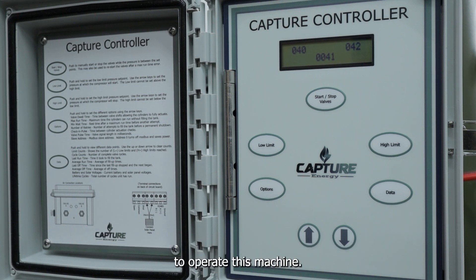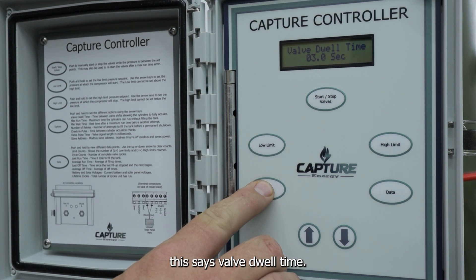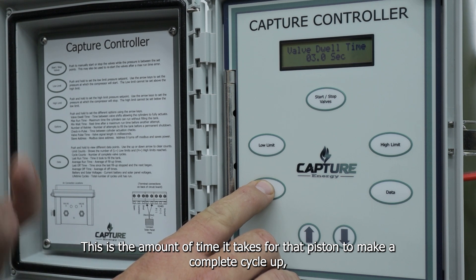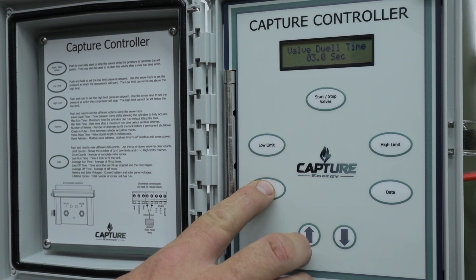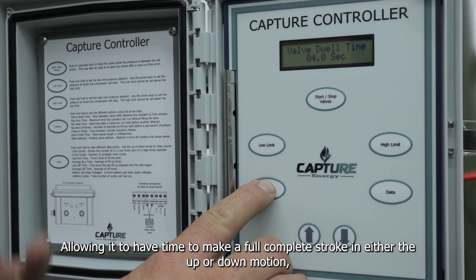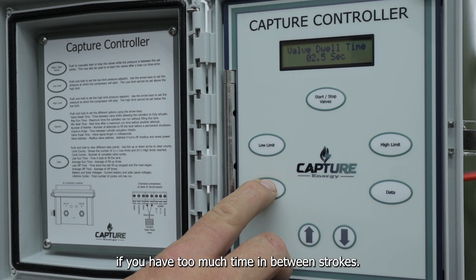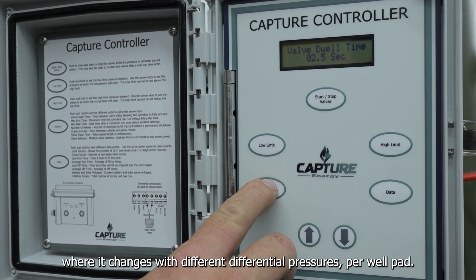The first option is valve dwell time. This is the amount of time it takes for that piston to make a complete cycle up and then down. So if you notice that your air compressor is not making a full cycle, you'll need to lengthen that dwell time to a higher number, allowing it to have time to make a full complete stroke in either the up or down motion — or vice versa, lower it if you have too much time in between strokes. This number will need to be determined on location, as it changes with different differential pressures per well pad.